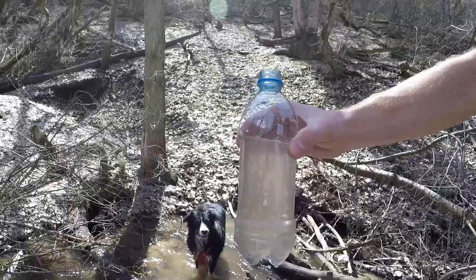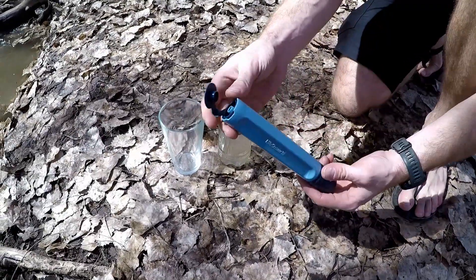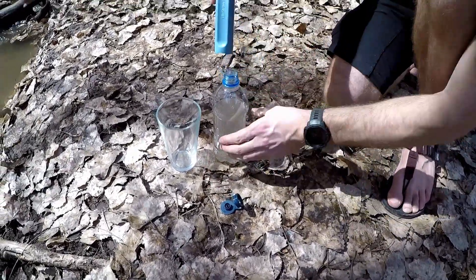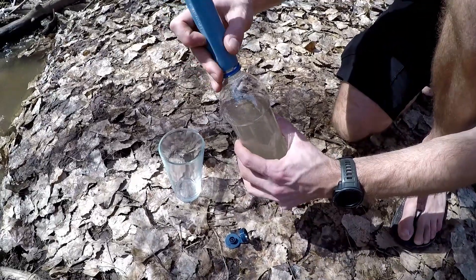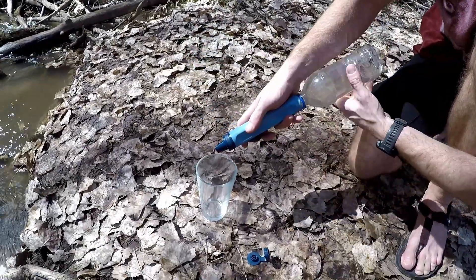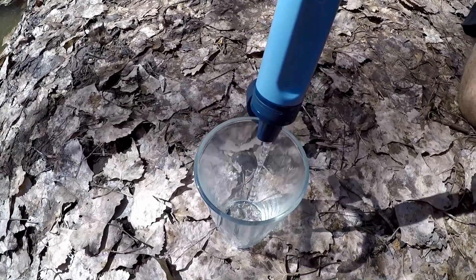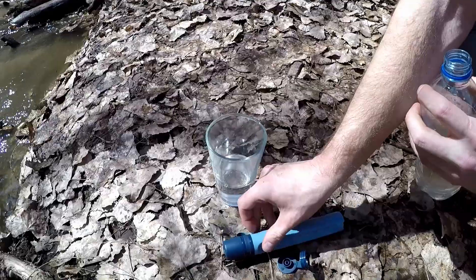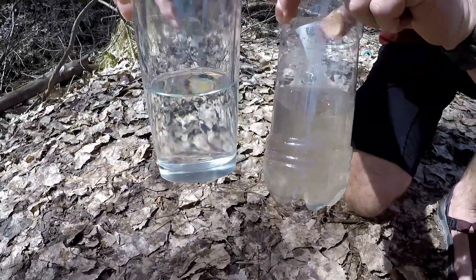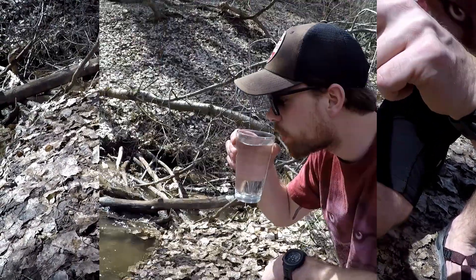I'm going to show you how dirty and murky this water is. You need to remove the bottom cap from the LifeStraw, screw it into your standard water bottle — make sure it's tight but not super tight. Now you're able to filter the dirty water into a clean water source. You could drink straight from the straw or pour it into a separate water bottle or cooking pot. Check out how clear that is — it does a really great job with sediment and color, and tastes really great too.